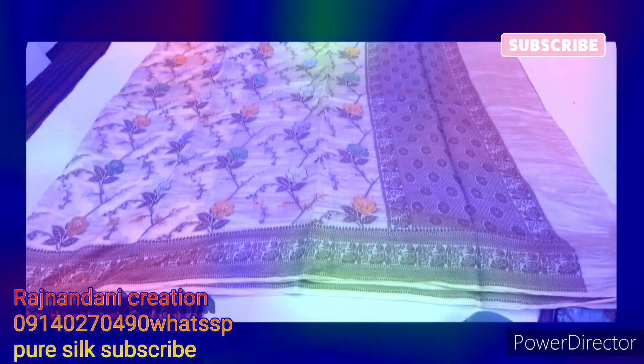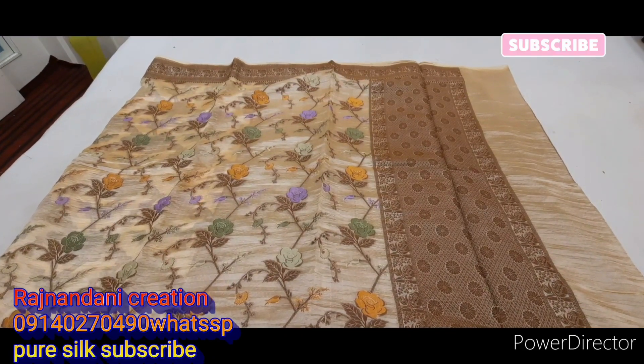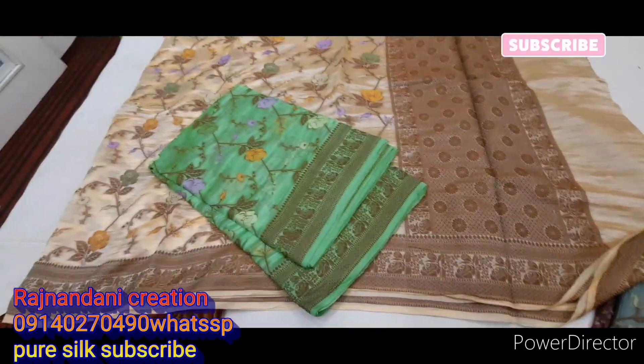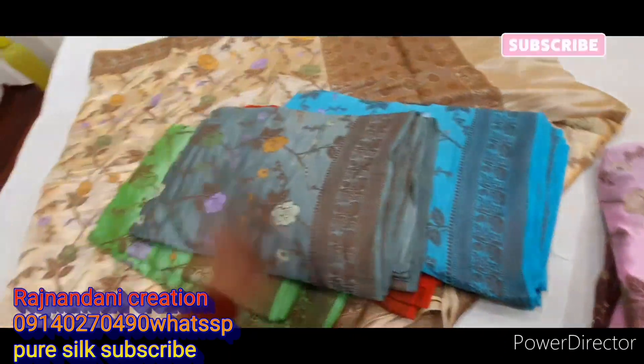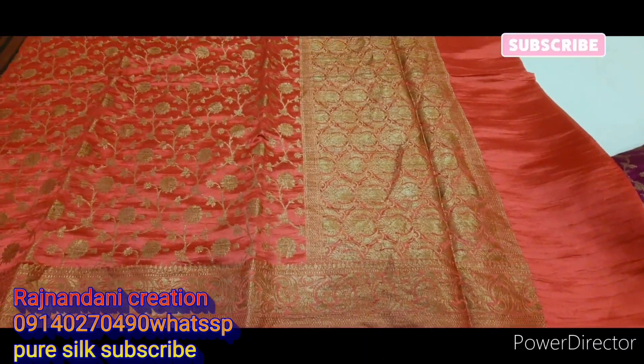पूरी हैंडलूम है, पूरा इस तरीके से जंगला जाएगा और यह बॉर्डर जाएगा, यह पल्लू है। इसके बाद जो साड़ी मिलेगी उसका प्राइज 4,800 है। यह कलर आएंगे — इसके 24-25 कलर आते हैं, डार्क-लाइट सेट मिलाके। तो दोस्तों वीडियो मिस मत कीजिएगा, वीडियो जरूर देखिएगा और चैनल को सब्सक्राइब कीजिएगा।